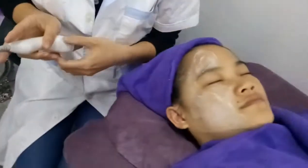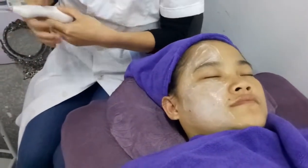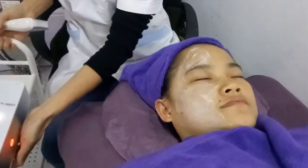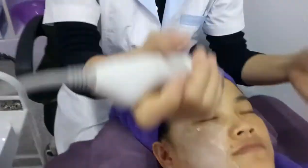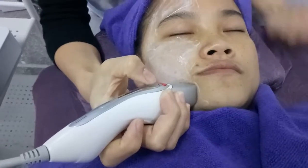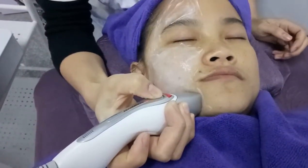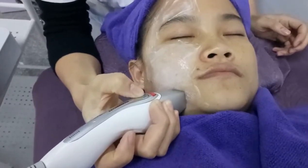Now before we use the Mini's March RF to do the treatment, we should put some RF gel on the face. And then press these buttons.